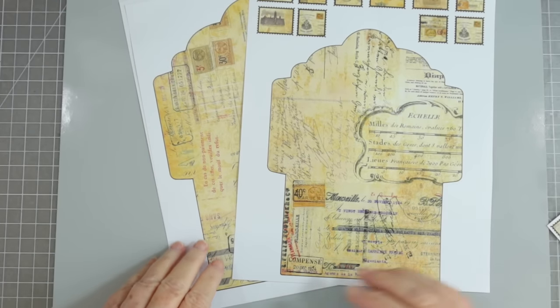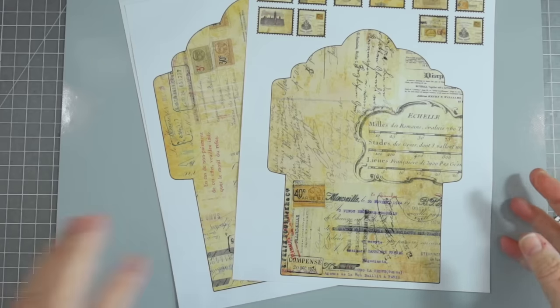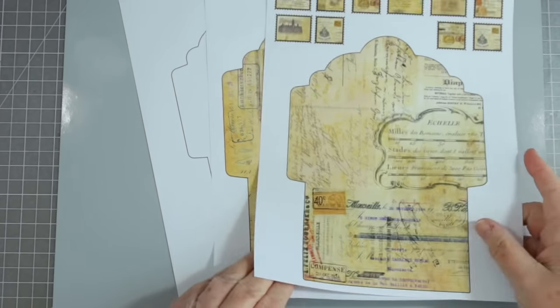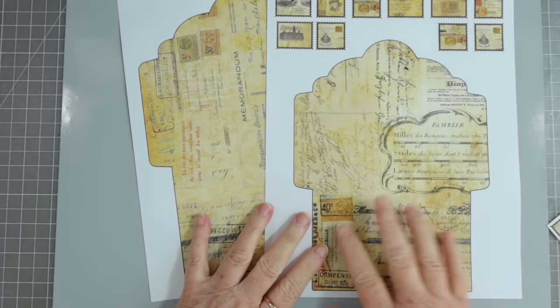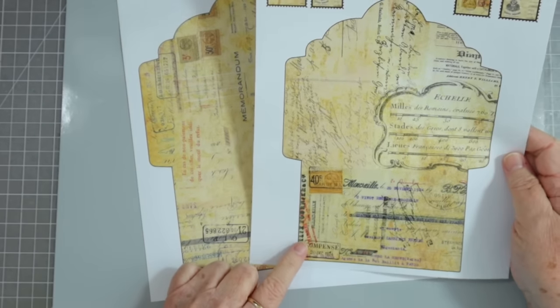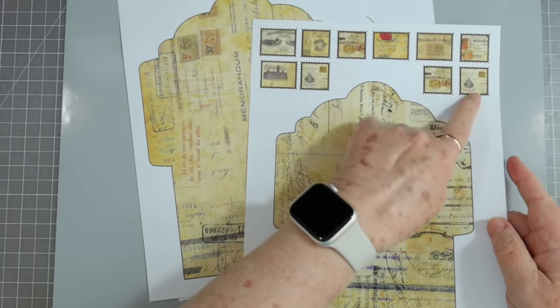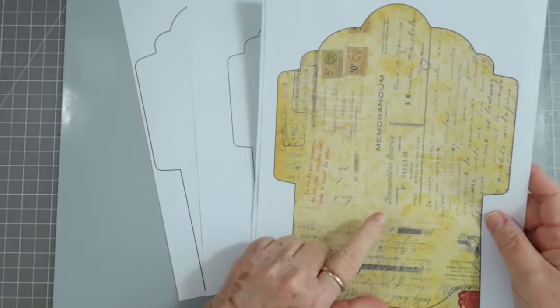Hey guys, this is E with Scrapbooking With Me and we are back with our Friday Freebie. Since I didn't give you any Friday Freebies last week, this week you've got four pages — two pages that are printable: the envelope and some stamps, and then a larger envelope.